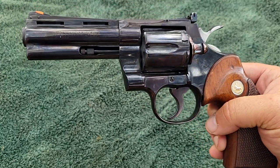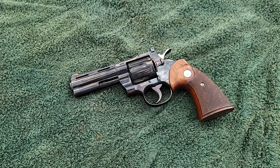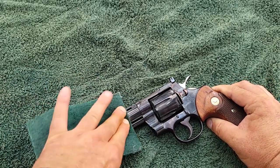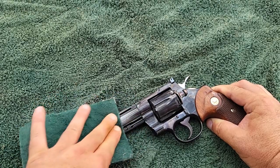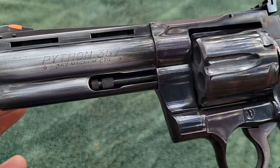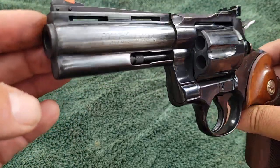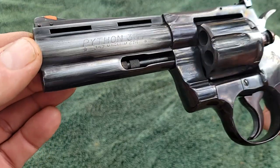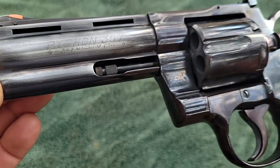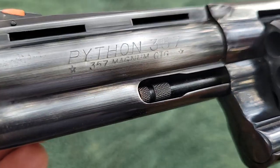I'm really gonna freak out some white glovers now. I'm grabbing this green scrubber and I'm gonna rub it on the side of the barrel — look at this, I'm rubbing the finish right off. I just rubbed the finish off a Colt Python! But when we refinish it, we're gonna take the finish off anyway. It's not a big deal if somebody who knows what they're doing is going to make it look perfect.